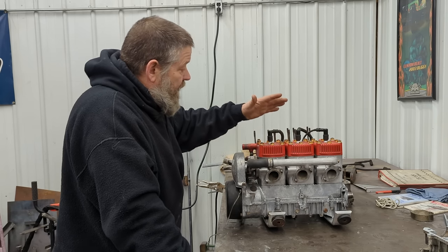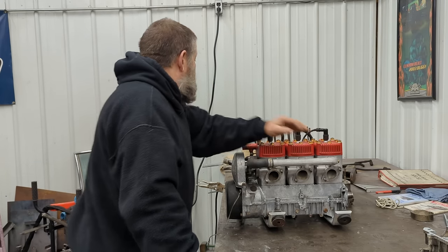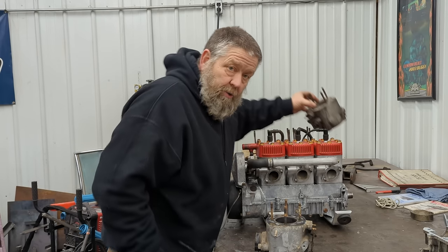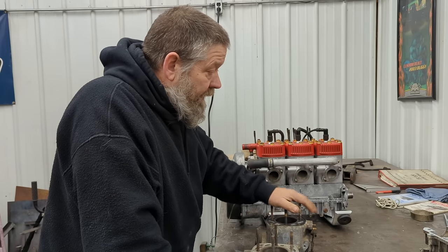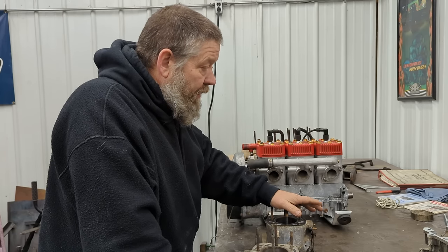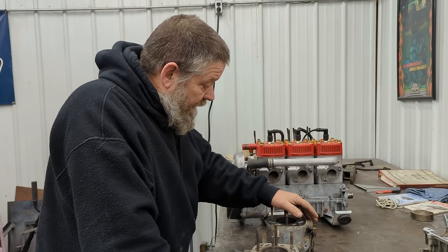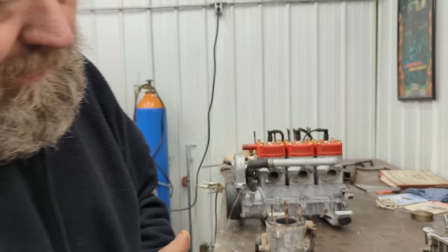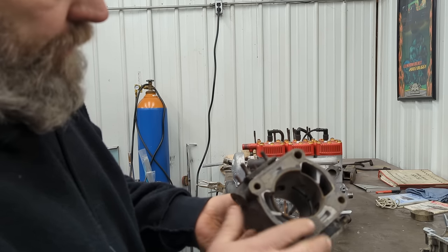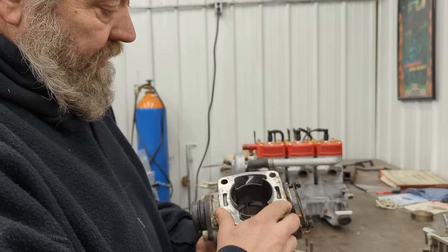The first year the Indy 650 came out was 1988 — it was the 01 series of the 650s, being that it was a carbed model. The difference between the 01 series and then the 02 series — they went to a carbed model in 92. In 91 there was an 02 series, and then they went to the 03 series on the RXLs, so they had an 02 and 03 series at the same time. They also made an 05 series, and 1997 was the last year of the 650.